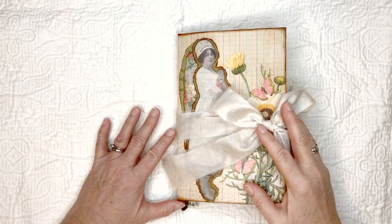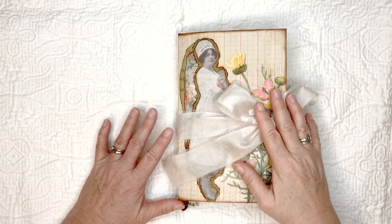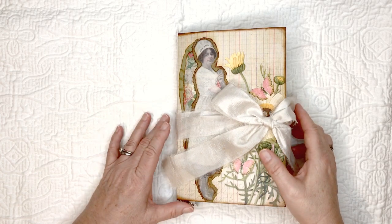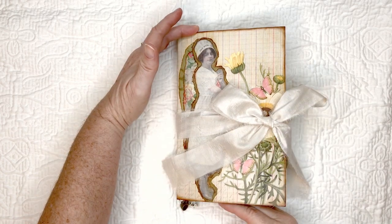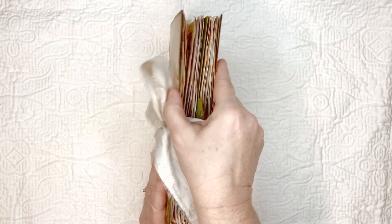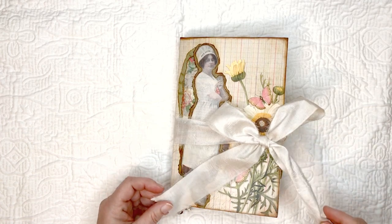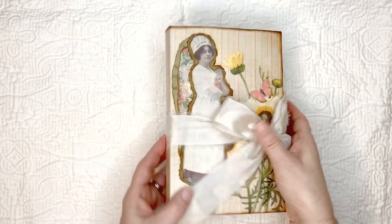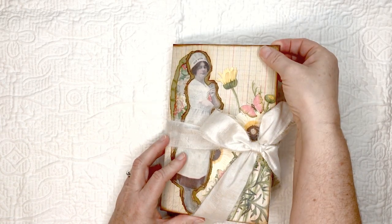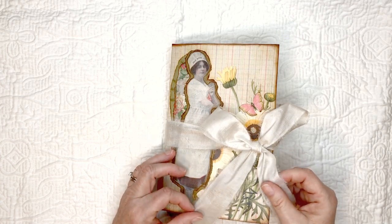Hi everybody, I'm Tuesday Moriarty and I'm here today to show you a cooking journal that I made. This journal is eight and a half by five and a half, it's about two and a half inches this way. I have a sorry silk closure here and the spine is about three-fourths of an inch. The cover is cardstock, double thickness.